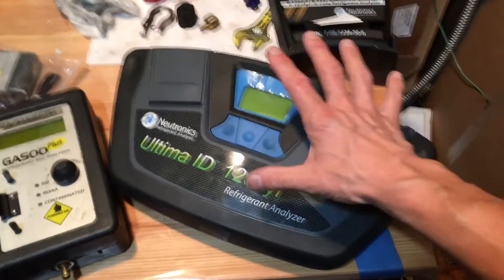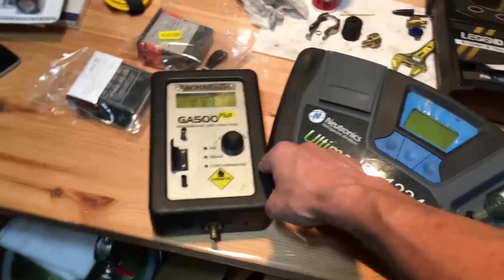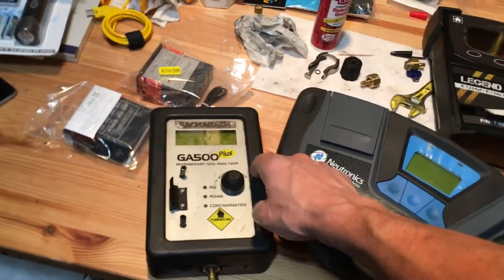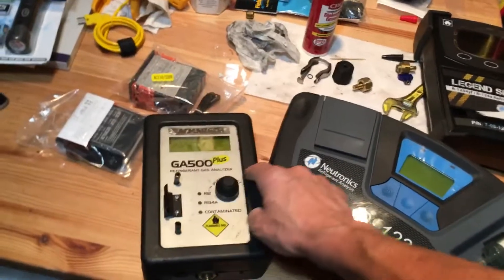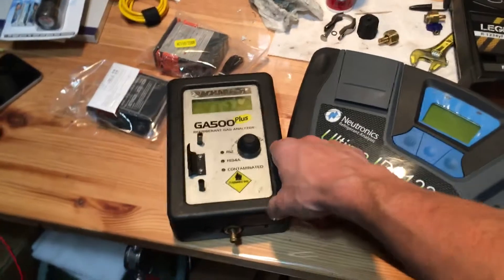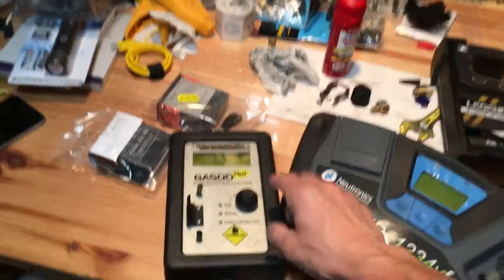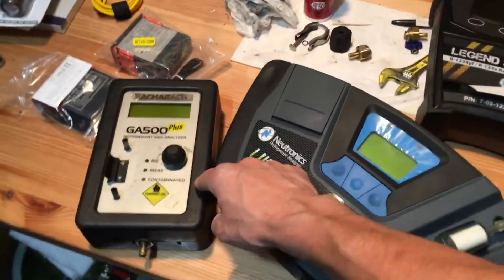Since this unit is going to get retired, it will stay permanently mounted on the wall above my cylinders at one of my two locations where I do my recycling.